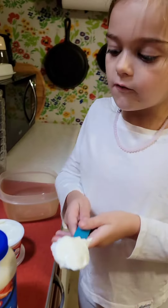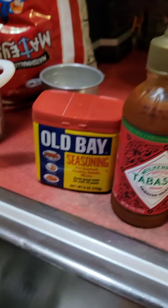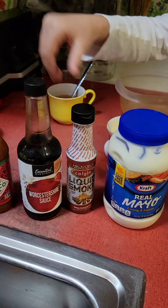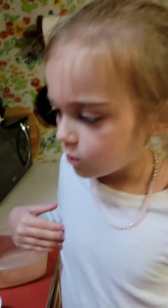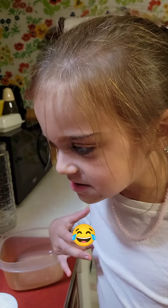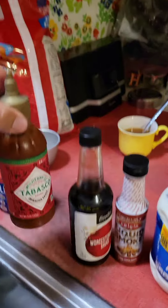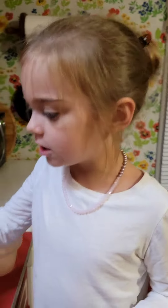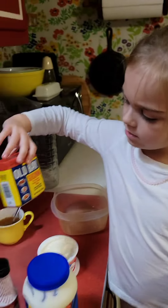Now we've got all of our ingredients: it's sour cream, mayo, and I have no idea what that is. Liquid smoke? Or this is — Worcestershire? Worcestershire. And this is sriracha sauce, and this is some kind of seasoning, or seafood seasoning.